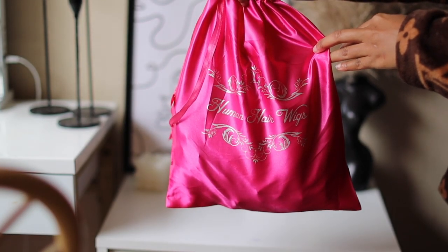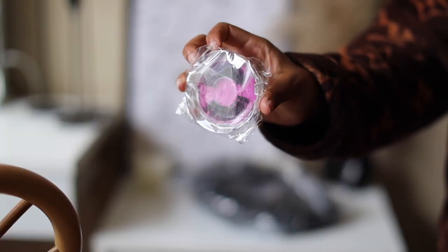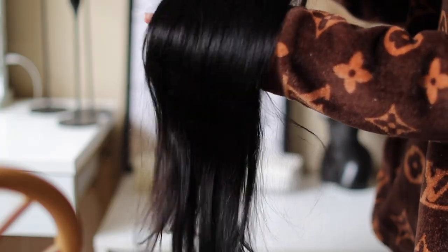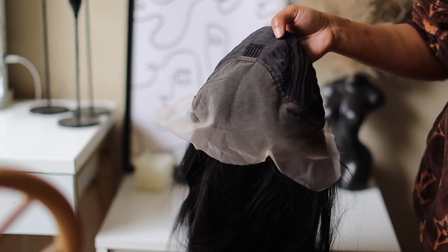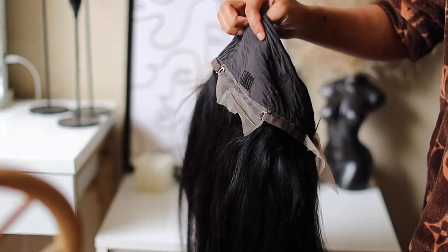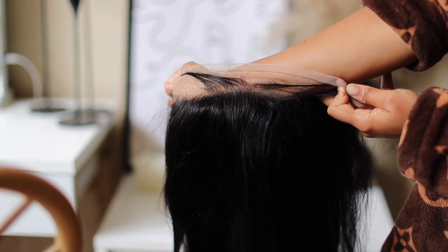In this bag, I received a wig cap and some eyelashes. This unit is a straight 24-inch unit. She has an HD 13x4 transparent lace with adjustable straps and combs. She is also 220% density.